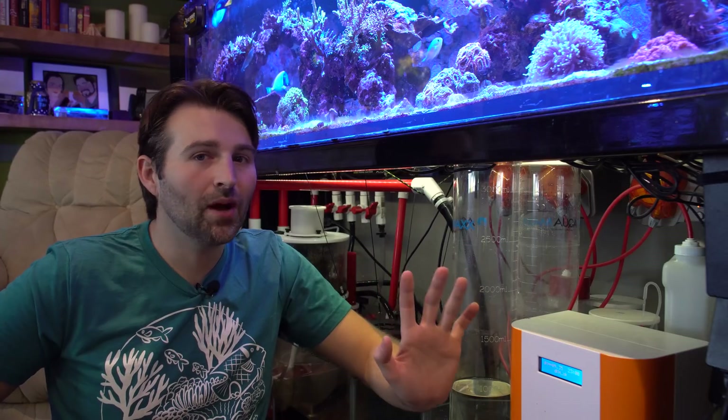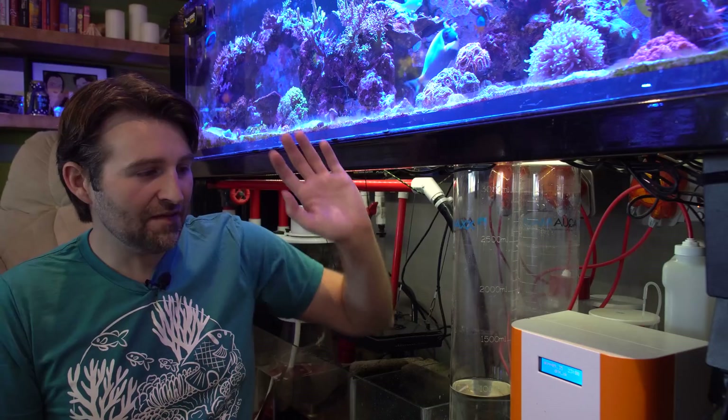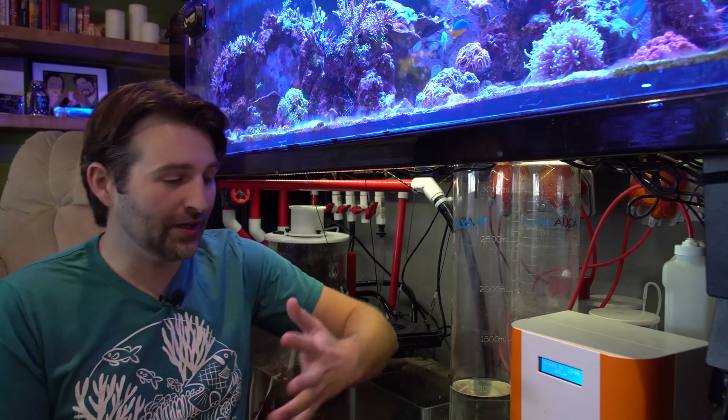First off, not having to test all the time is a beautiful thing. I currently have it set up just to monitor only. Eventually I'll probably try and let it dose for me, but so far I've been letting it monitor and tweaking my dosing from there. Part of it is I'm doing a tank upgrade soon. If you had a frag system where you're constantly putting stuff in and taking it out, letting it manage your dosing for you would be a huge lifesaver, because your tank keeps it very stable since stuff is always fluctuating.